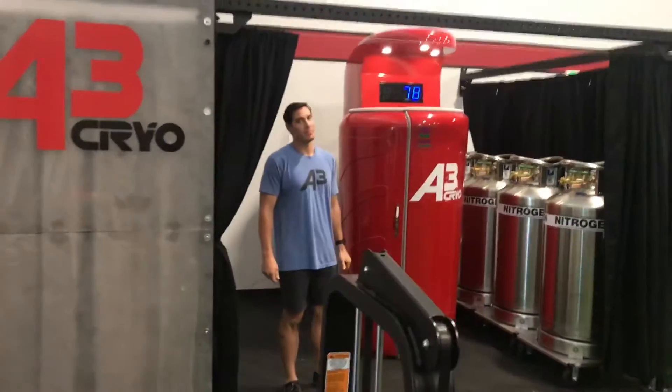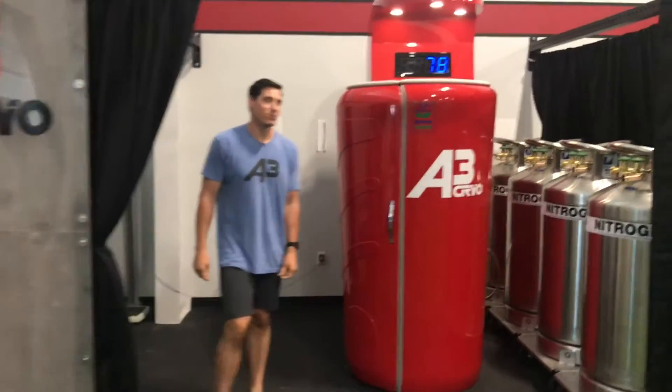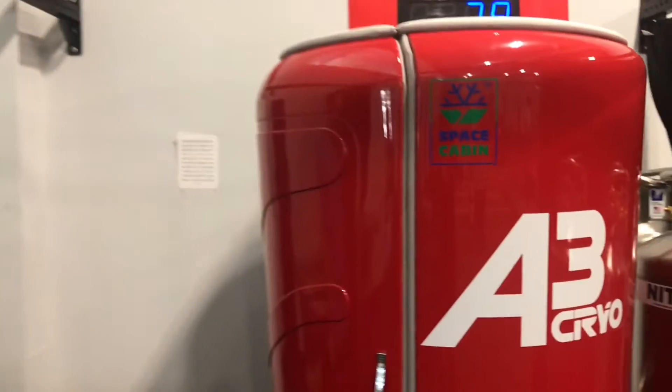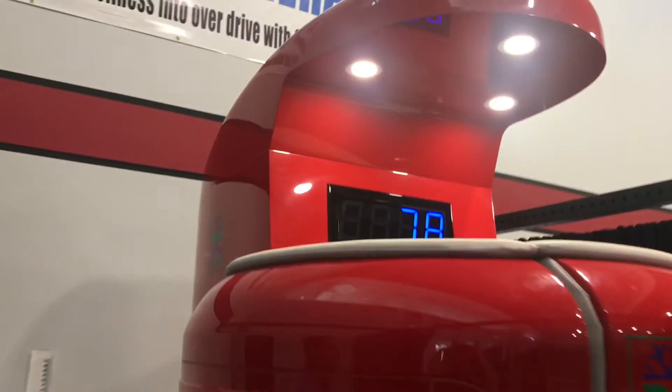Hey guys, I'm Tyler with A3 out in Bakersfield, California. Today we're going to go through some basic functions and how to use the touch screen and administer a session with your Space Cabin by Cryo Sauna.